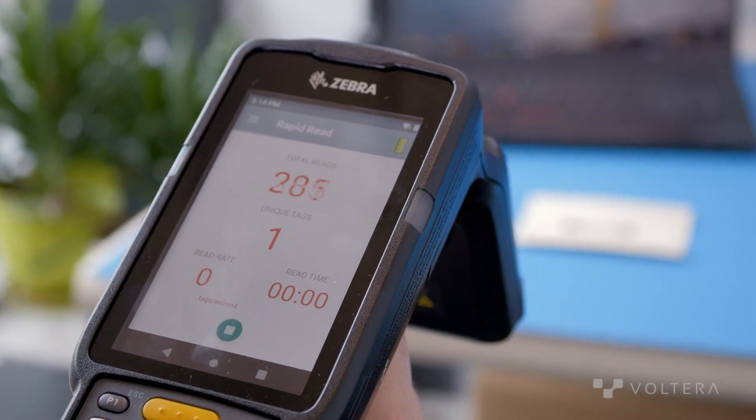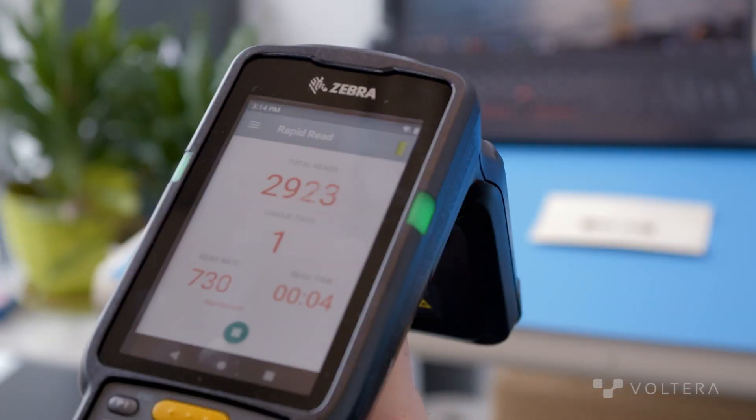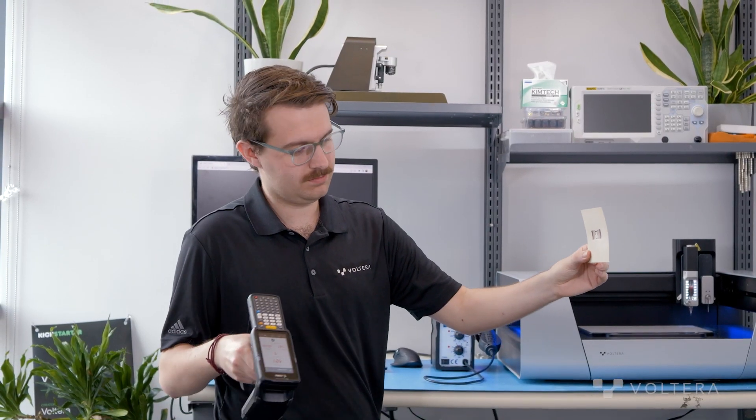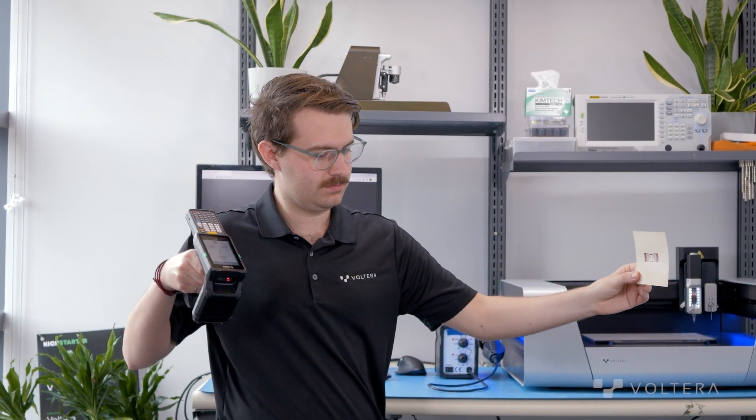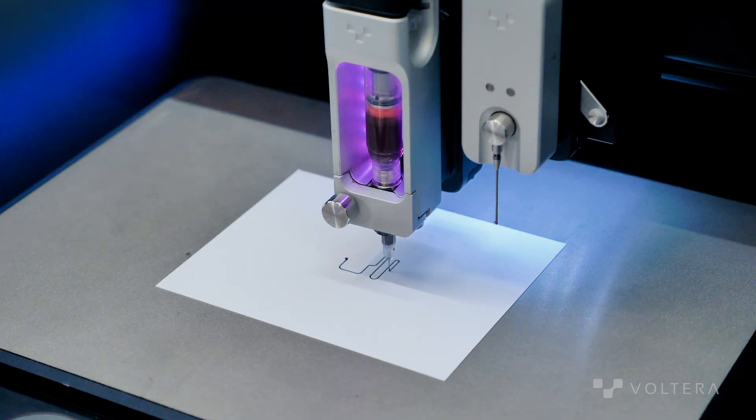Overall, I was quite satisfied with the tag we ended up making. It compared quite favorably to the off-the-shelf tags we bought — in fact, often having slightly better range than those tags. Not only were we able to do this all in-office, but we were able to create these tags, once designed, within an afternoon.